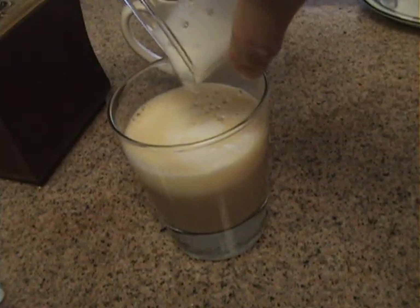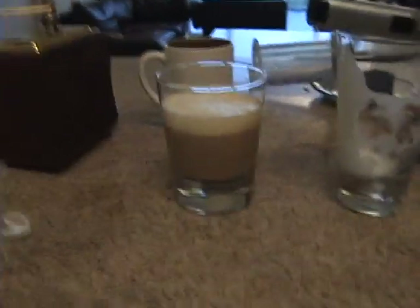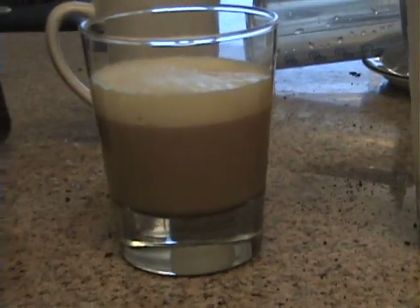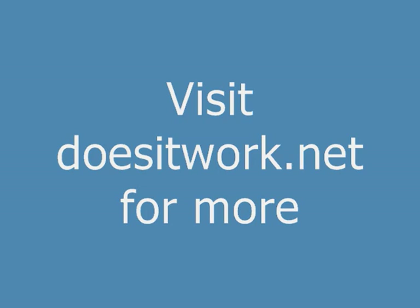Alright, there's the latte — it looks pretty good. I can safely say after a while using the AeroPress that it makes a really great cup of espresso. Highly recommended.